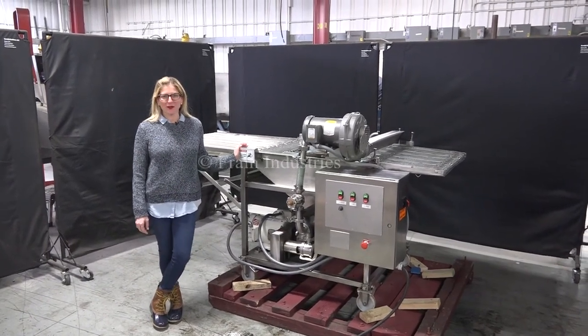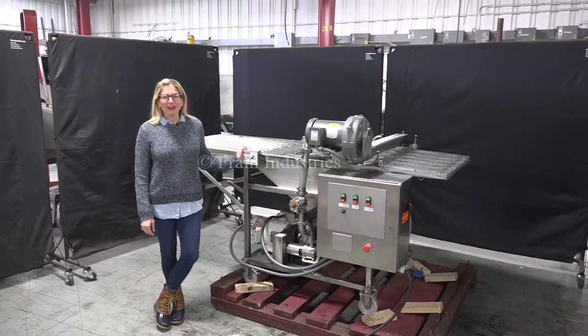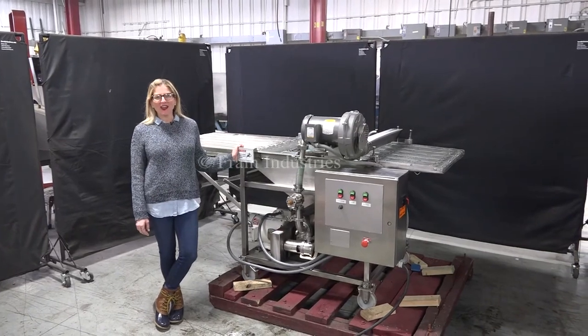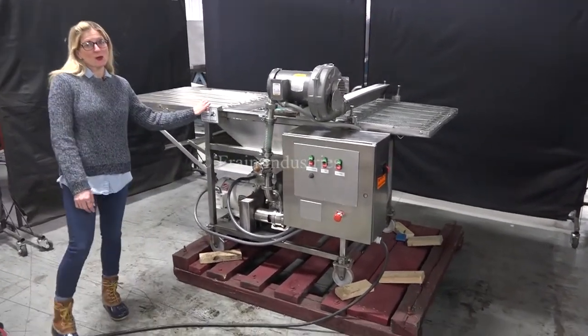Hi, I'm Katie with the Frame Group. Today we're cycling your Stein Batterer. We recommend to use the manual in its entirety before powering up the machine. The voltage is currently set to three phase, 240 volts. Today we'll be demonstrating the machine by cycling water through it.